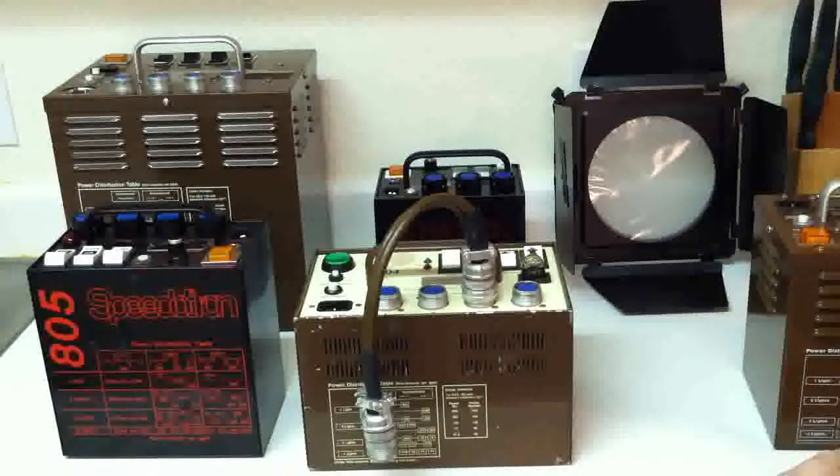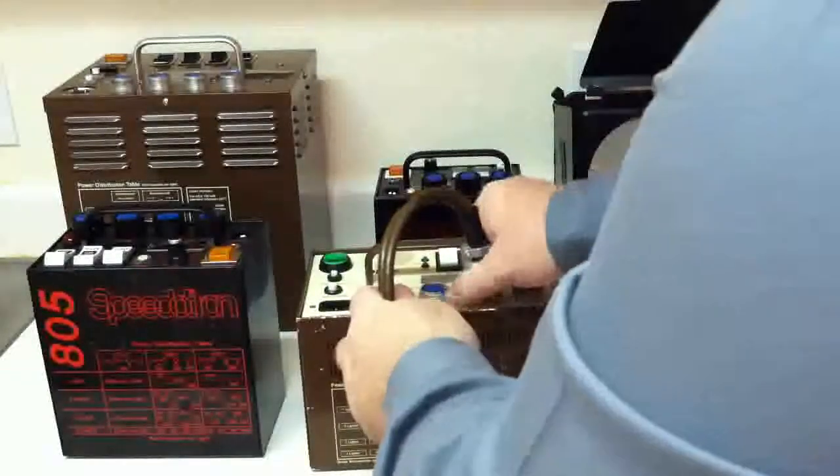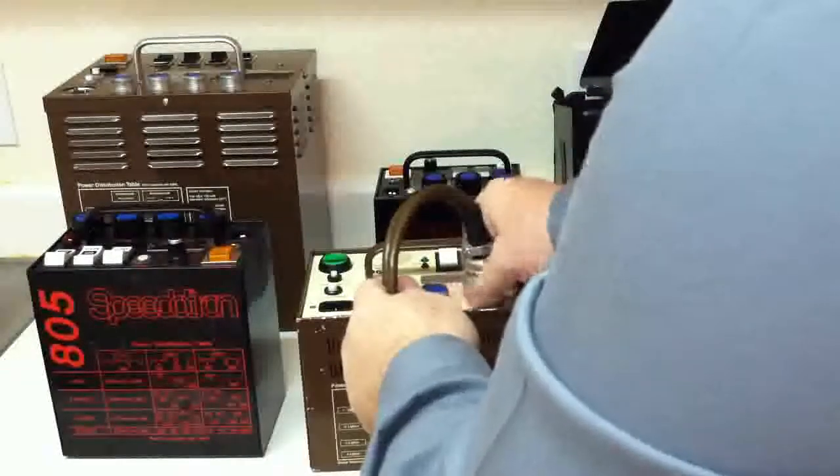At ISO 100, that's going to give you around an F5.6 amount of light from roughly 5 feet. You'd be surprised what you can do with lower power levels than you might expect. Especially today, with ISO 200 cameras, it really doesn't take a lot of watt seconds.